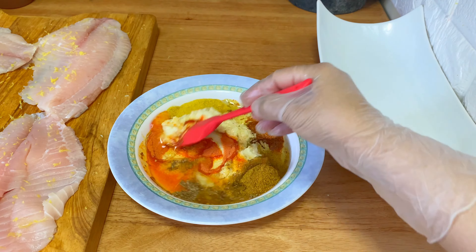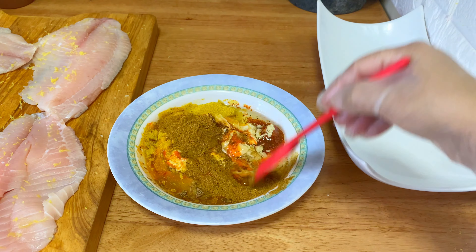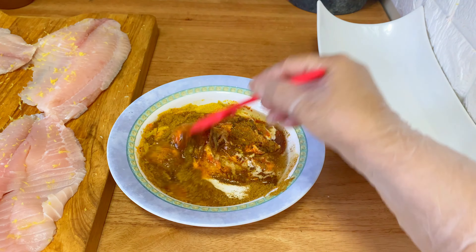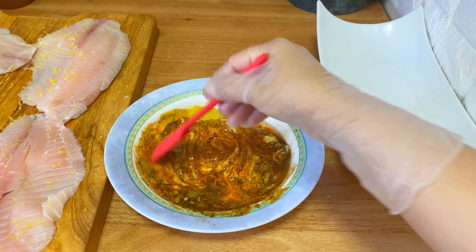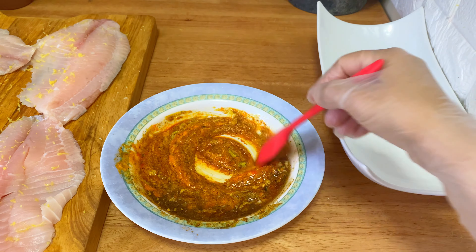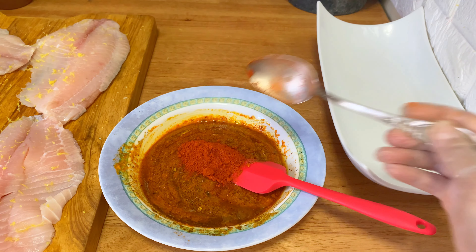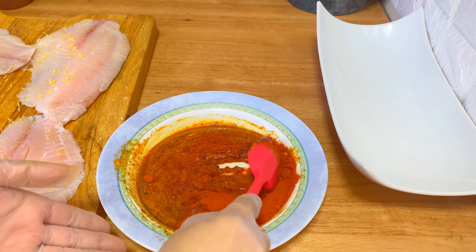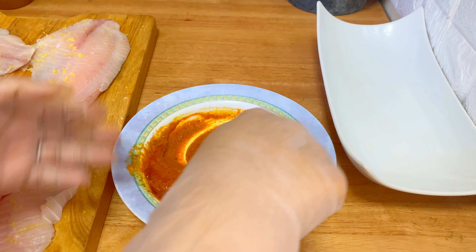Just mix it well so all the spices are combined and you will have a nice thick, smooth paste. This is chili pepper — it's optional. You can use paprika, pepper flakes, or don't use anything; use black pepper if you want. It's up to you.